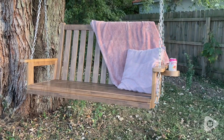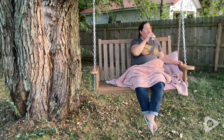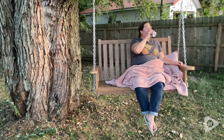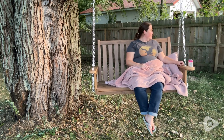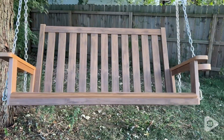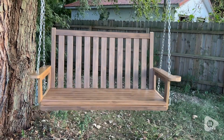The back is taller than most porch swings, which makes it more comfortable to relax and rest my head. I also love the curved seat edge. It makes it so much easier to get on and off without digging into my legs, and I can sit there for hours and listen to the birds sing and watch my kids play in the backyard and my legs don't hurt from the sharp edge.